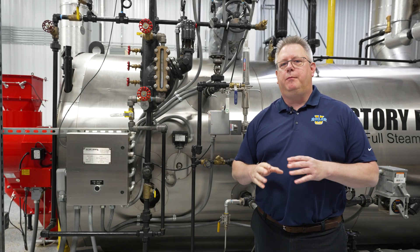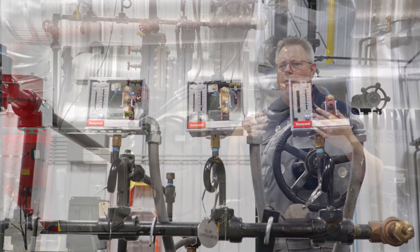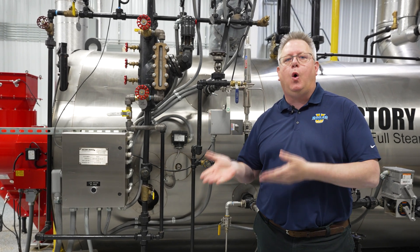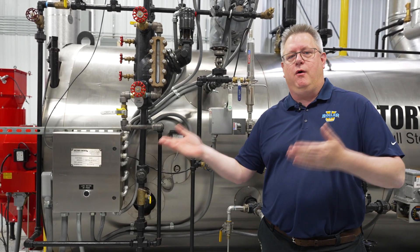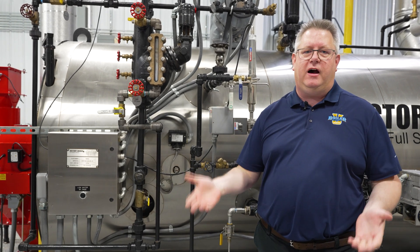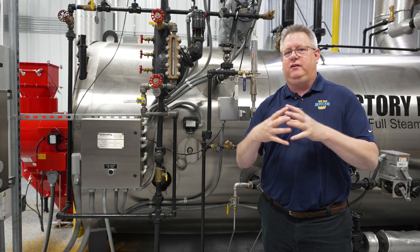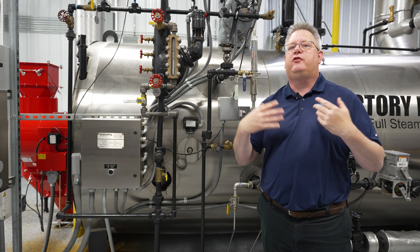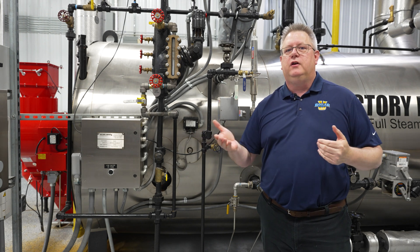A low fire hold is an important control on a boiler to prevent thermal shock. When we start up a boiler from cold, it's easy to get in a hurry and want to allow it to go straight to high fire, build steam, get production back online. But unfortunately that can really shorten the life of a boiler, because the thermal stress of heating something up quickly is much greater than the thermal stress of heating something up slowly.